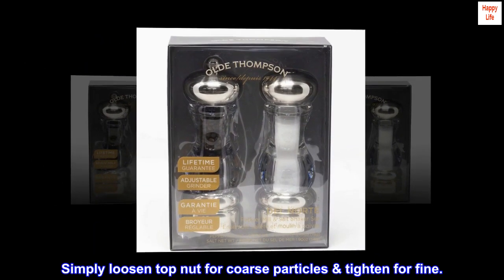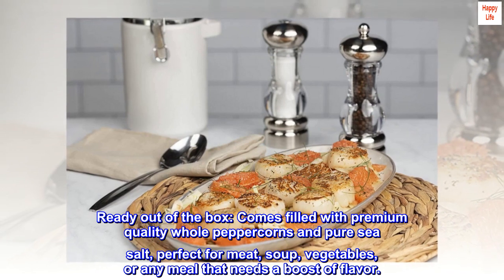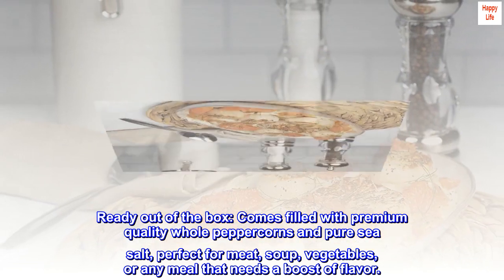Simply loosen the top nut for coarse particles, tighten for fine. Ready out of the box — comes filled with premium quality whole peppercorns and pure sea salt, perfect for meat, soup, vegetables, or any meal that needs a boost of flavor.